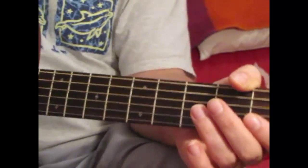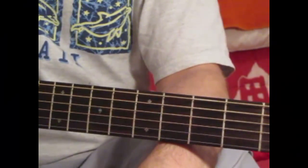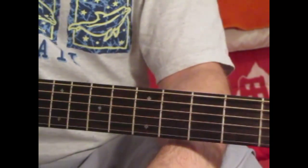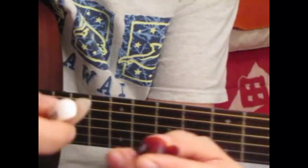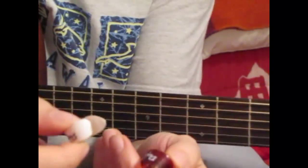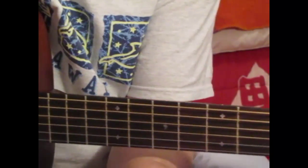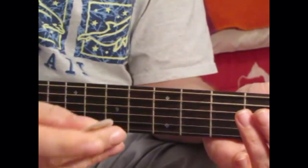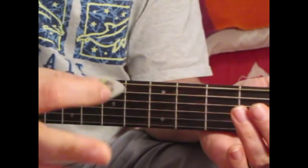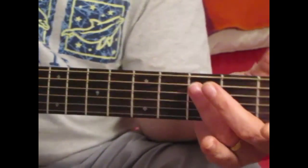I'm just going to do this session on how to use a thumb pick. There are lots of questions from people on different forums about how to use it. I've got a couple of examples here — a couple of Dunlops, the medium size and the large size, depending on what feels comfortable.